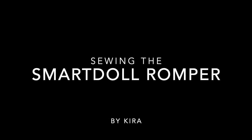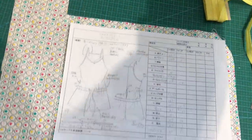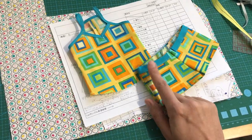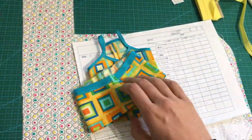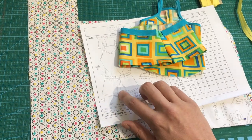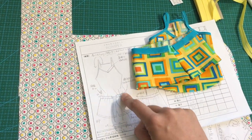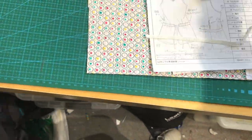Hi everyone, it's Kira here. Today I'm bringing you the smart doll romper pattern. A lot of people had problems with this pattern — even my first attempt I failed at — but it did help me understand there's one final seam you have to do, which is the crotch seam. You can construct the rest of it but leave that one to last, otherwise you'll never get in to do the waistband.